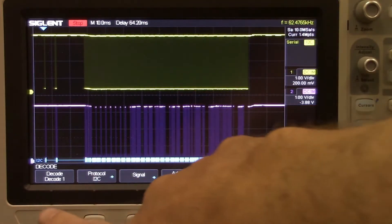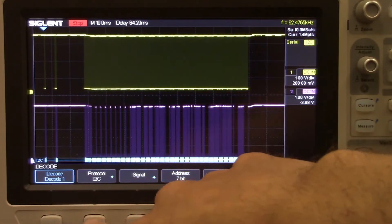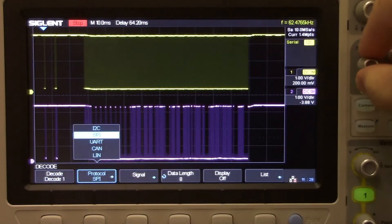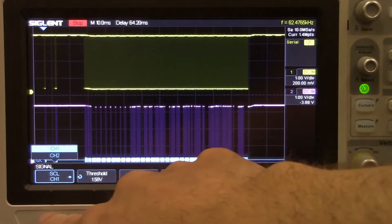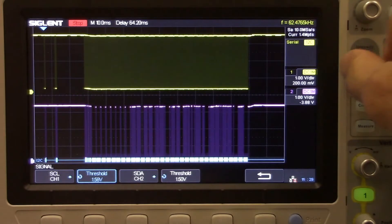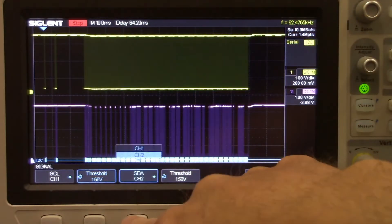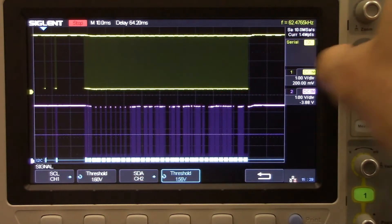The decode menu is going to allow us to do some on-screen decoding. We're going to enable decode 1 and set the protocol to I²C. We've got a number of selections here — we're going to set the source clock to channel 1 and configure the threshold, very similar to the trigger setup. And the SDA we'll select as channel 2, then set the threshold for channel 2 as well.